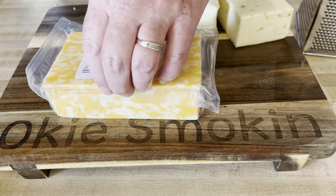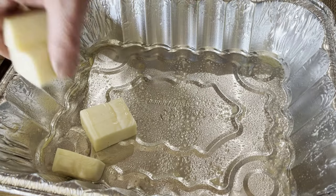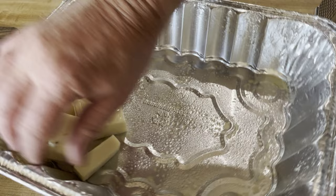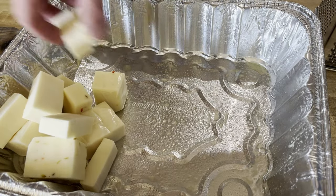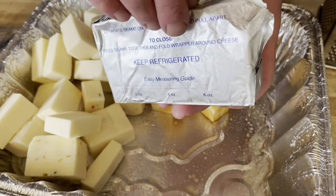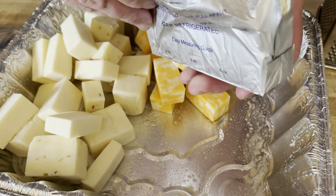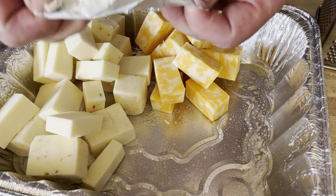Once I had them in half I went ahead and chopped them up into little pieces, then put them all on the tray that I had oiled — sprayed it down just a little bit with some non-stick oil. Put everything in the pan and added some cream cheese as well to make that four cheese dip.